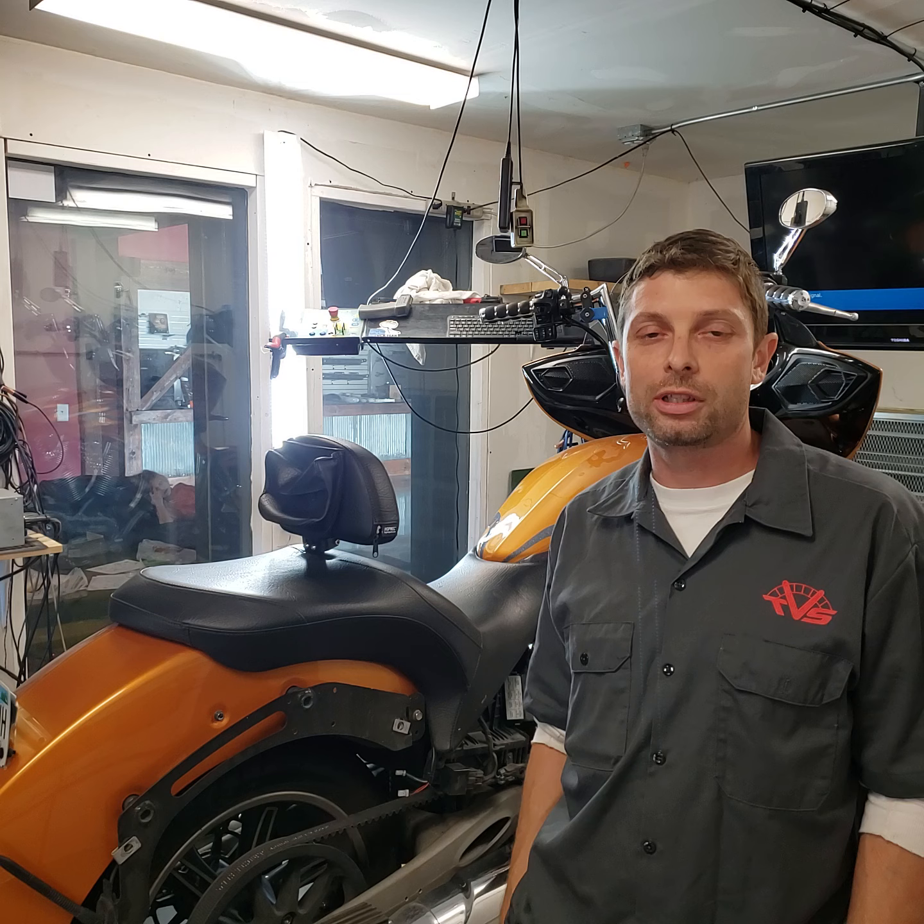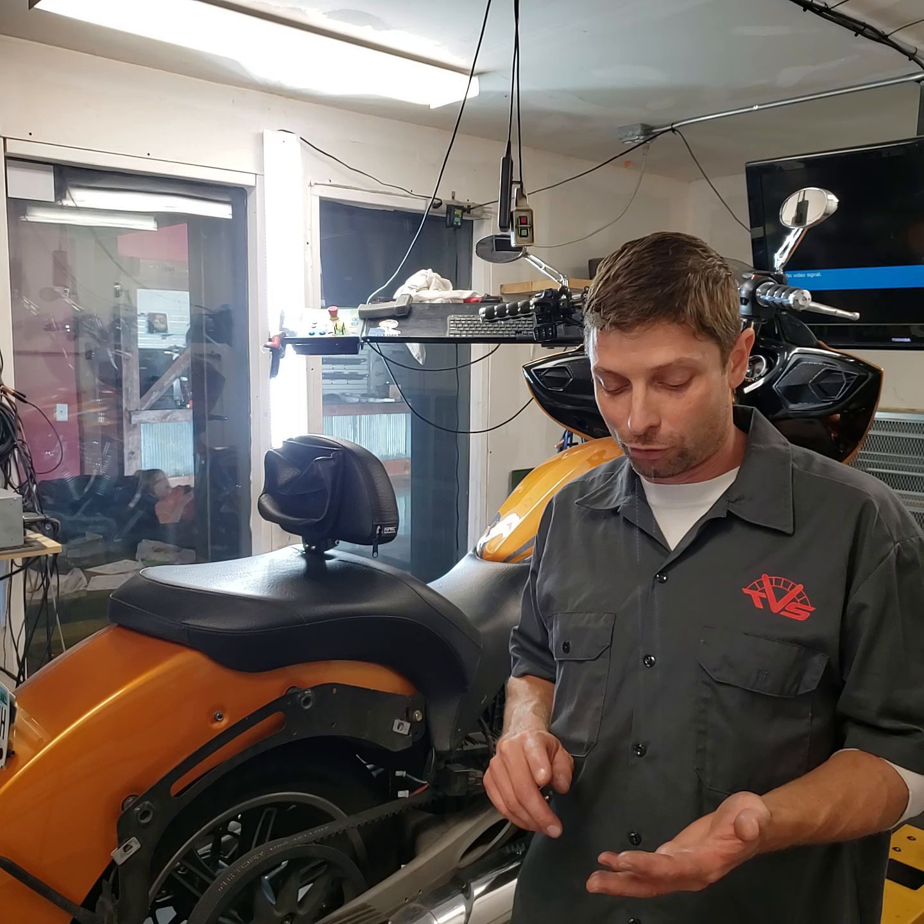Hey, it's Rylan at the Vic shop. I get a lot of emails and phone calls on this subject, and after a bunch of that I usually decide to make a video to cover all my answers — that way I can just send you a link. So today I wanted to talk about drive belts: drive belt tension, alignment, and squeaking issues that you can get.